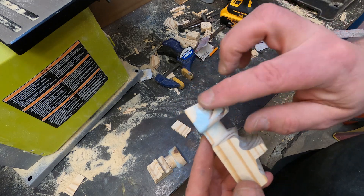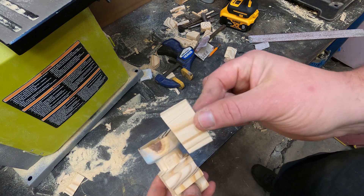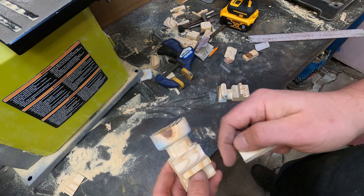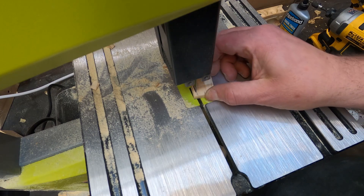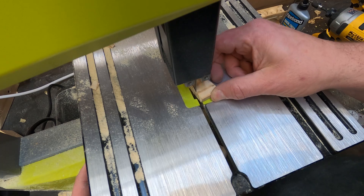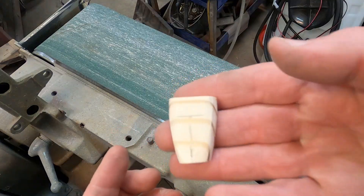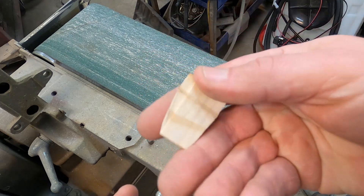The exhaust is pretty much done. Next I'm going to take some of this material and put it in here for the transfer port. I think that'll look a little better than a rectangle piece of wood glued in there.